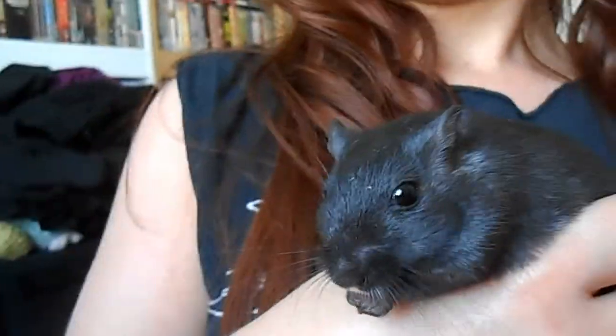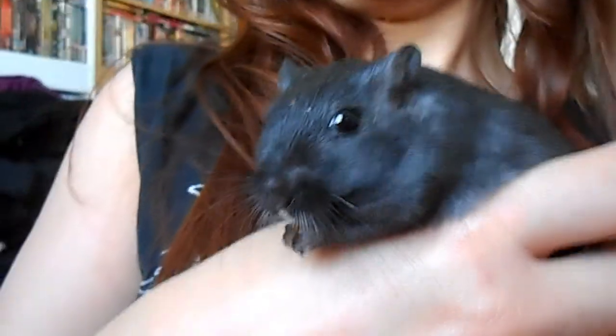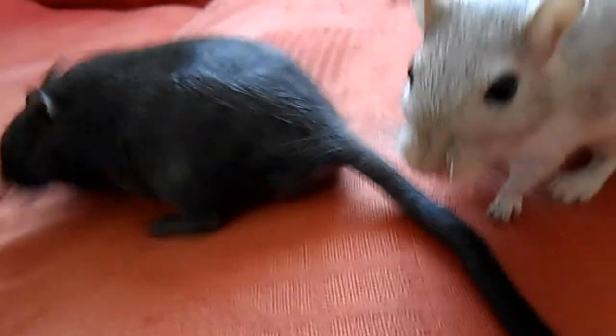I managed to get the other two out now. My little grey beauty and my little black dude.